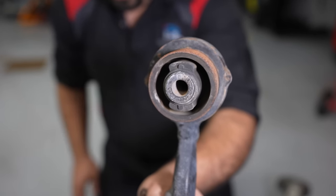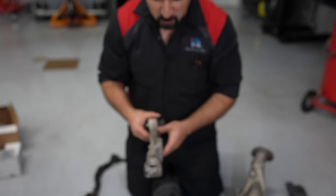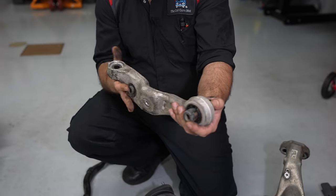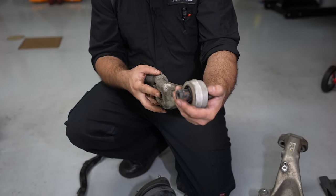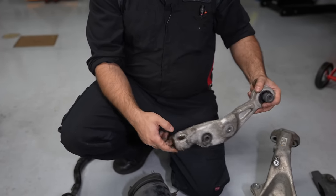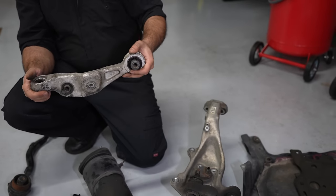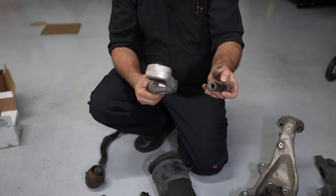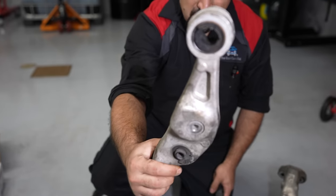The bushing on this one is starting to tear. If we're going to get to this point, we might as well replace it. Really hard to see on camera but it is torn, almost all the way through. Now this one is the interesting one - the lower rearward arm. This is the one that your sway bar link sits on, your strut sits on, and it has the big ball joint.